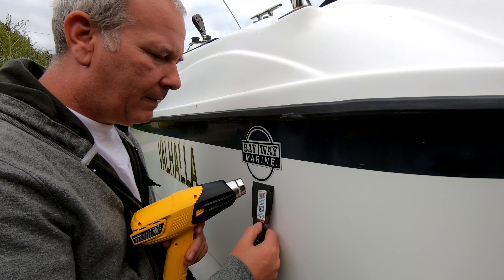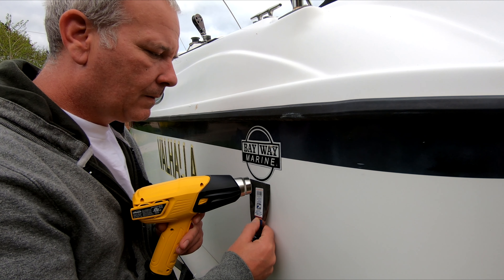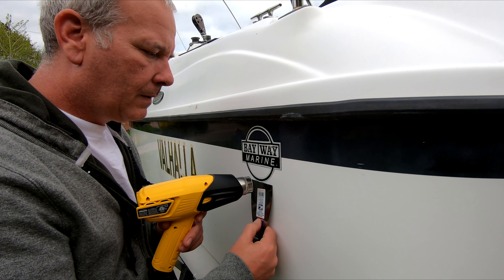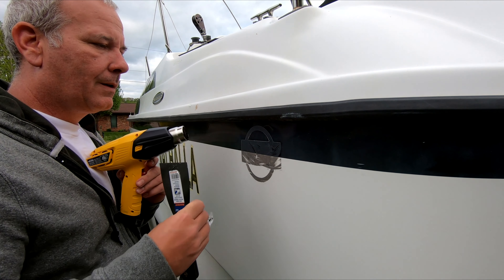I'm just going to put it on a low setting. I kind of hold it here without putting any pressure — just feeling it until it starts to give. I'm not really putting any pressure at all, just pushing up until I feel it give, then I take some of that heat away. I don't know how well this is going to work on the boat name letters, but we'll find out.